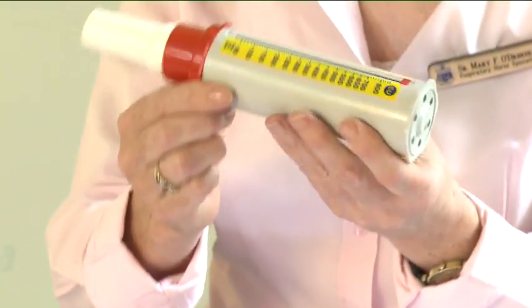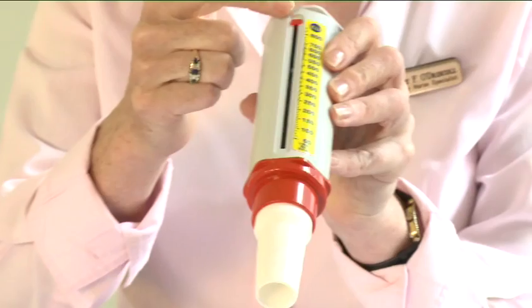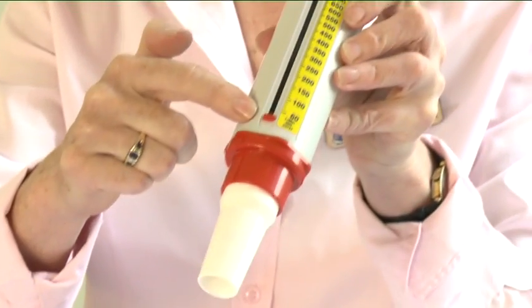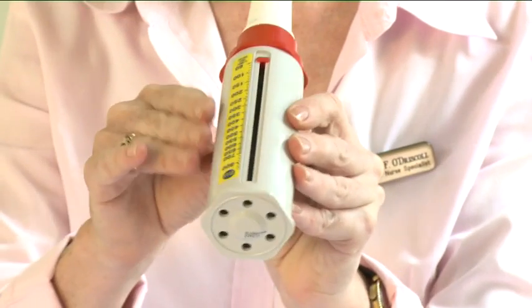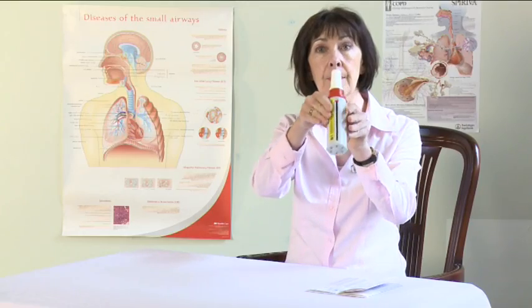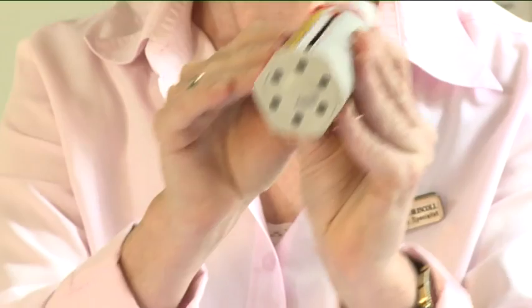To use the peak flow, insert the mouthpiece into the meter. Ensure the pointer is set at zero. Hold the peak flow meter so that your fingers are clear of the scale slot. Do not obstruct the holes at the end of the peak flow meter.